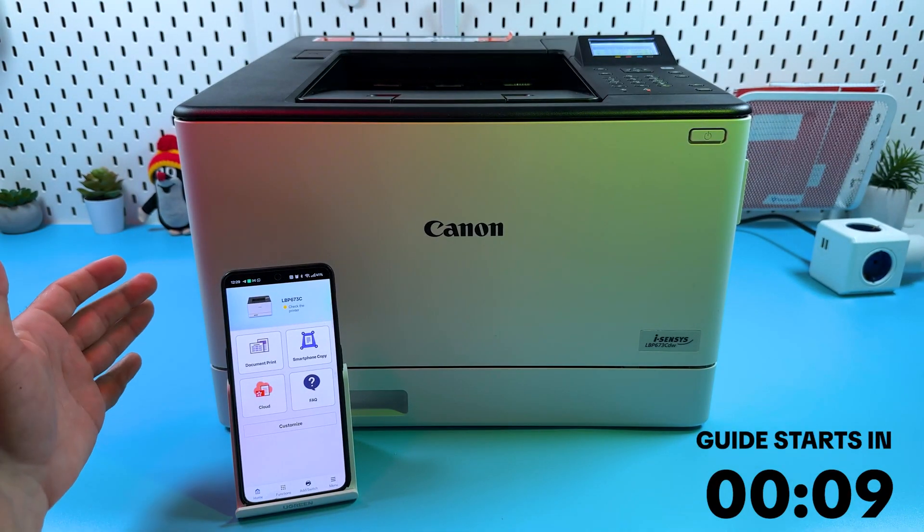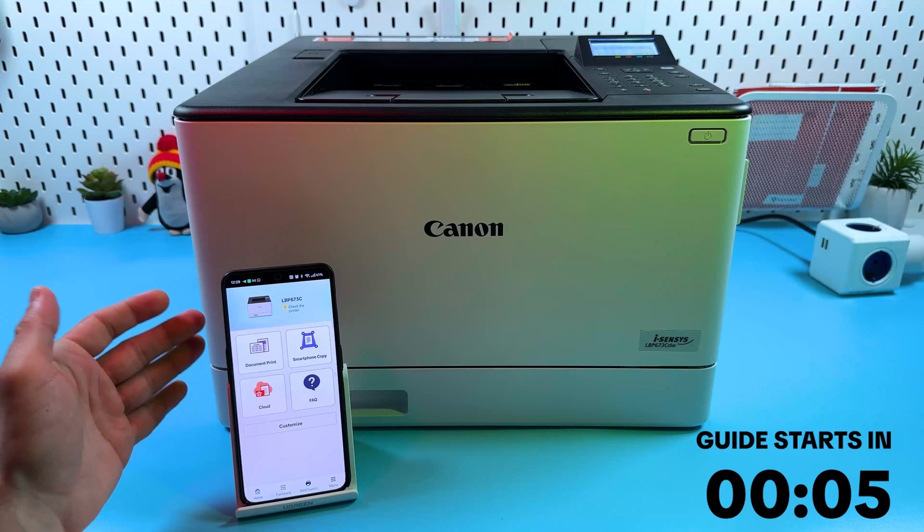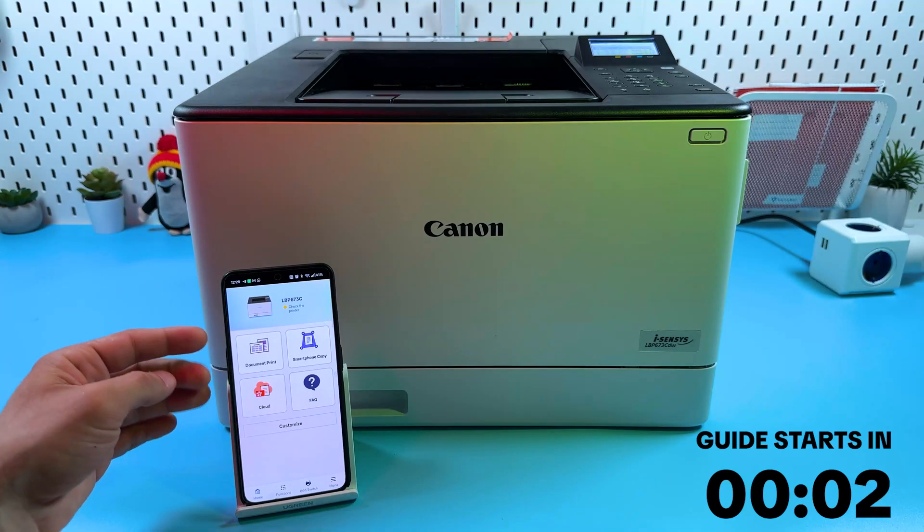Hi everyone! In this video I will show you how to connect the Canon iSENSY LBP673CDW to your Android smartphone and start using it.